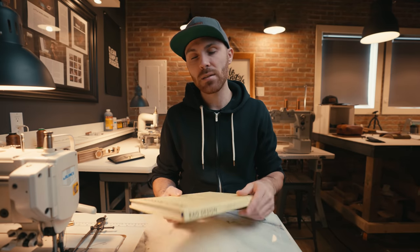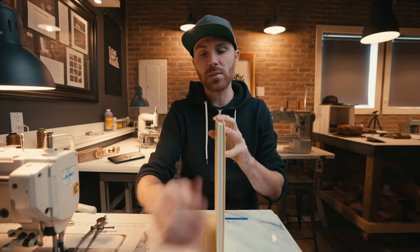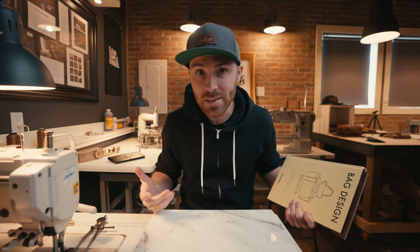The next step is to start stitching. If you don't have a stitching pony you can always use a big hardcover book — any sturdy book will do. You want it to be sturdy enough so that when you put your piece of leather inside it will hold it sufficiently. Just grab your wallet or your project, stick it in there, close it up, and now you've got a makeshift stitching pony. You can put it between your legs or however you like to hold it.